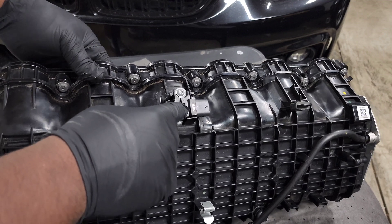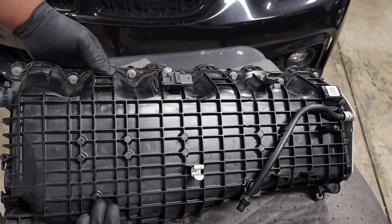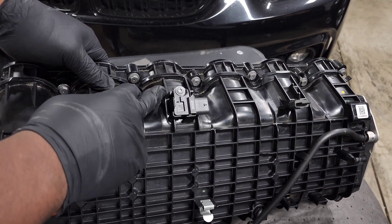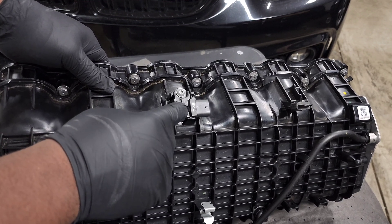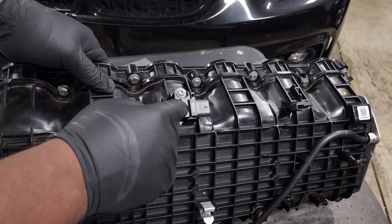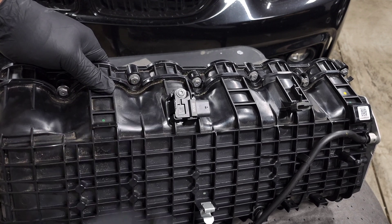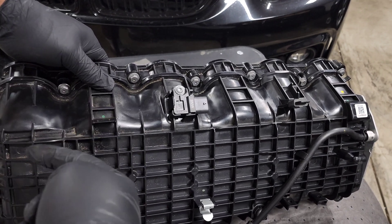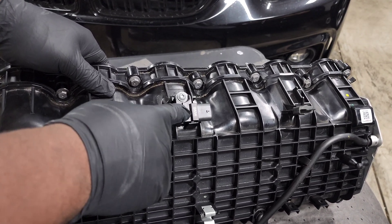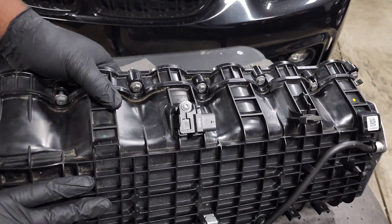We also have the MAP sensor up here — the manifold pressure sensor — which also measures temperature. So as hot air passes over your intercooler and comes out right before the cylinder head, you're measuring your IATs here. This is the best representation of actual air temperature before it enters the engine. Charge temps are typically measured before the intercooler down by the charge pipe, while this sensor measures your intake air temperature after cooling.